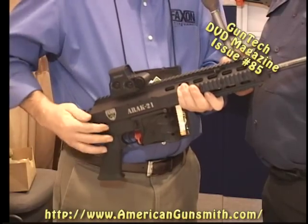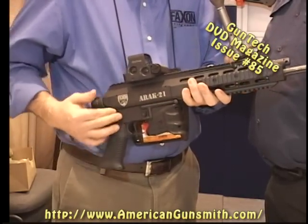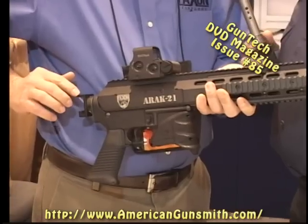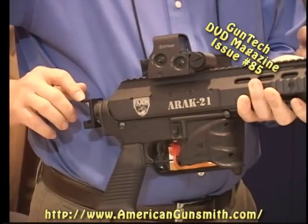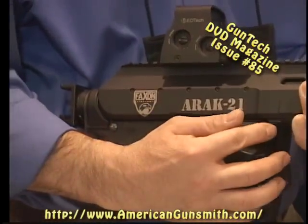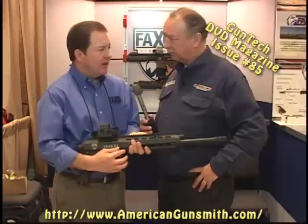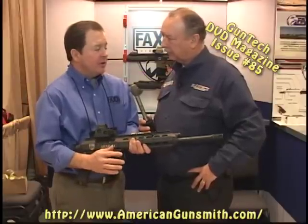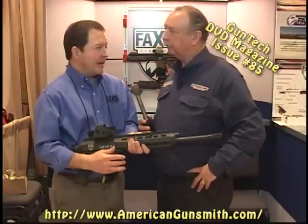This is the ARAC-21. This is a billet aluminum machined upper with a forward operating system that allows for a foldable stock — not collapsible. It also pins to any standard AR lower, and that's without modification. No modifications. You don't have to do a thing to it, and you don't harm the lower. You can always put your other upper back on.